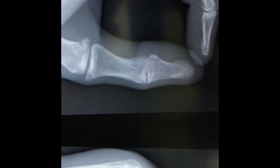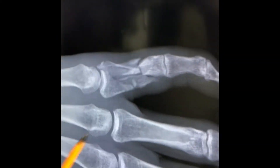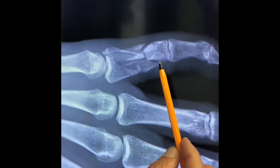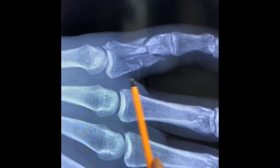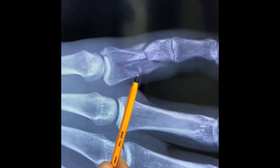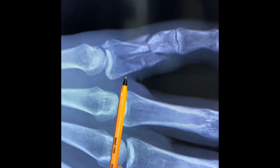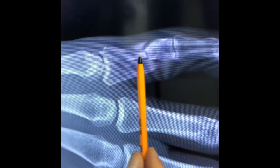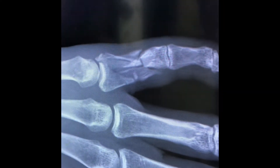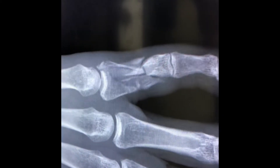On the AP view, you can see an extremely comminuted, multi-fragmentary fracture extending into the joint. It's a fracture involving the proximal two-thirds of the left little finger proximal phalanx. Looking at the shape, it's highly comminuted — not oblique, transverse, or spiral — typical of a direct blow. Looking at displacements, we always talk about short, shift, tilt, twist. Is there shortening?